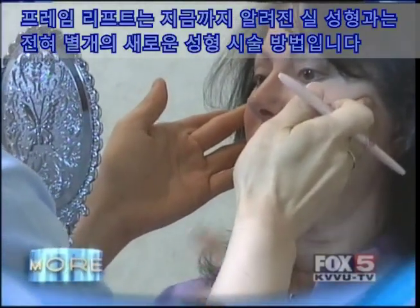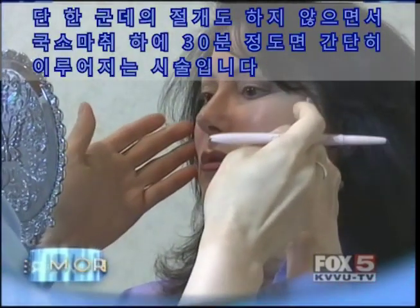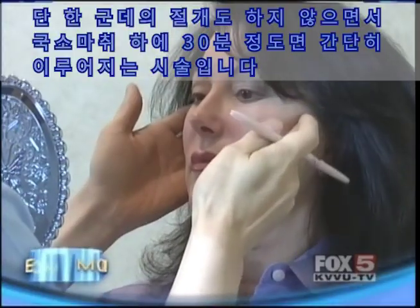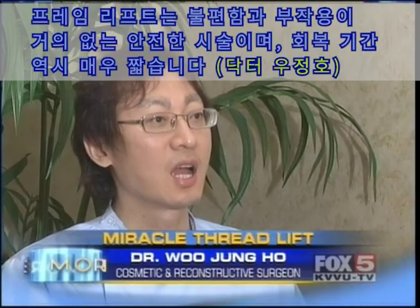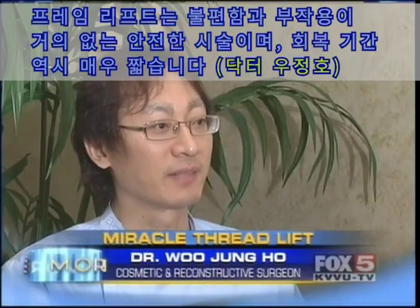The J.J. Miracle Frame Thread Lift is unlike anything else on the market. Not one single incision is made, and the best part is the whole procedure takes only 30 minutes under local anesthesia. It is a very safe procedure with very little discomfort and a short recovery time.